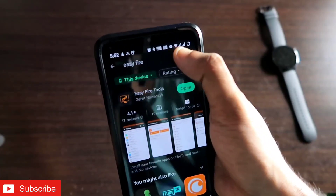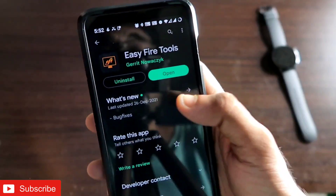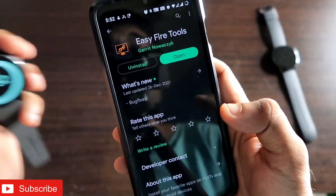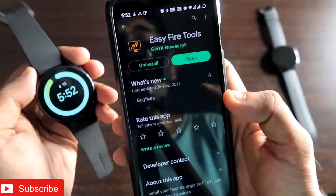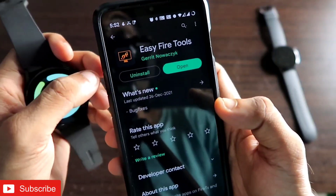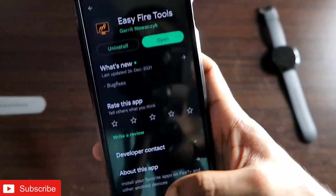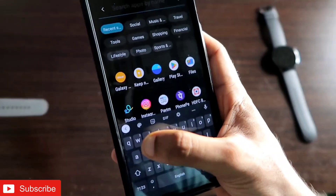The next step is downloading another app from the Play Store. You have to search for the app called Easy Fire Tools and install it on the same phone that is connected with your Samsung Galaxy Watch 4 via the Galaxy Wear app. Make sure the watch and the Galaxy Wear app are updated first. Once installed, open Easy Fire Tools.